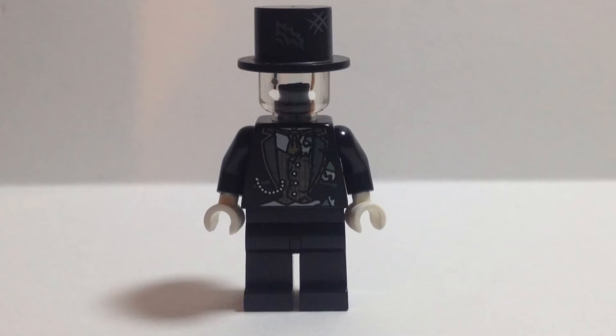Hey guys, HMDuperCustoms back here with another custom Lego minifigure review. Today I'm going to be showing you my custom Gentleman Ghost from DC. I used to have another video of a previous version but took it down, so yeah, anyway, with this Gentleman Ghost...